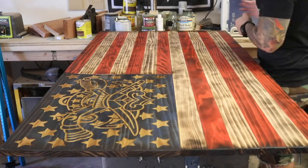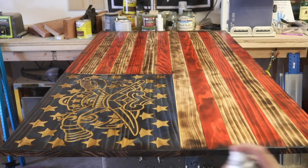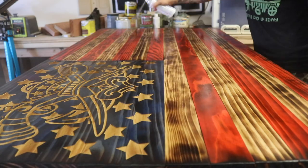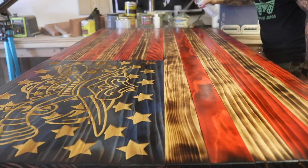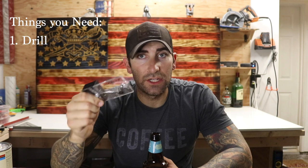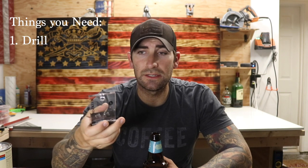I wipe the whole flag down with a cloth to remove sawdust and dirt, then apply Rust-Oleum Crystal Clear Enamel — a product I mention in all my videos. It's not expensive, gives a really glossy finish that shines in the light, and helps protect against damage. For tools, you definitely need a drill. You don't have to use a dowel jig but it was about 20 bucks and made glue-up much easier.